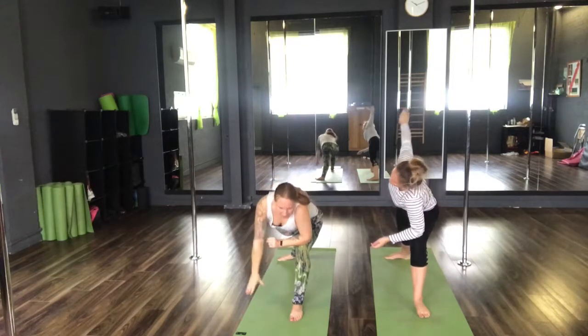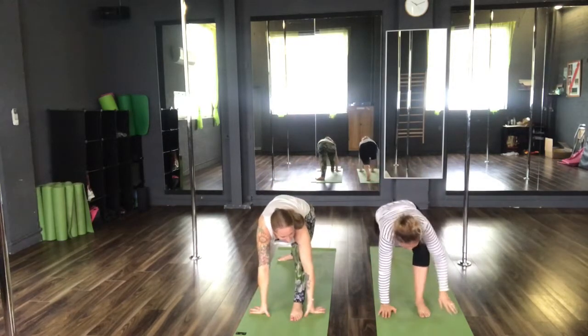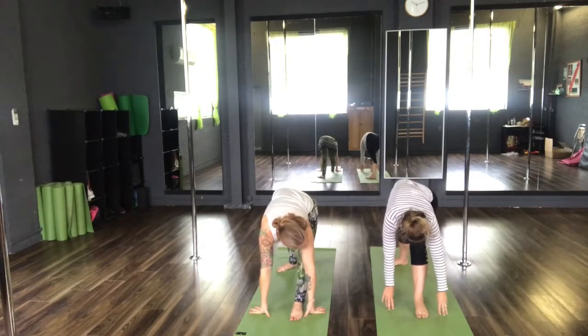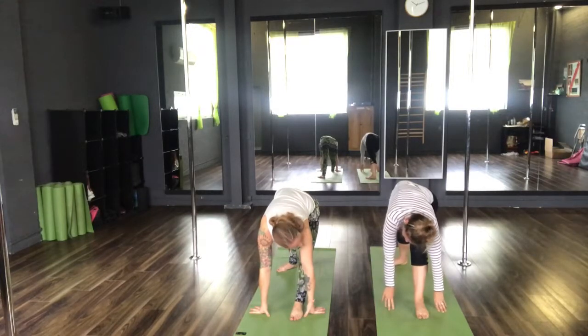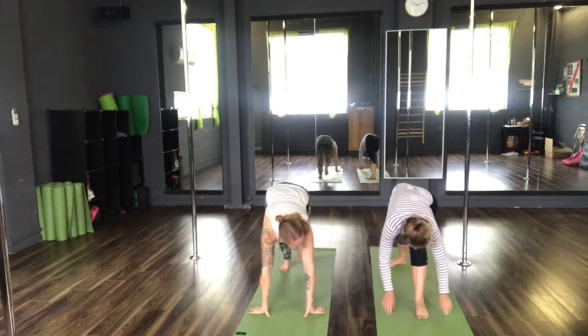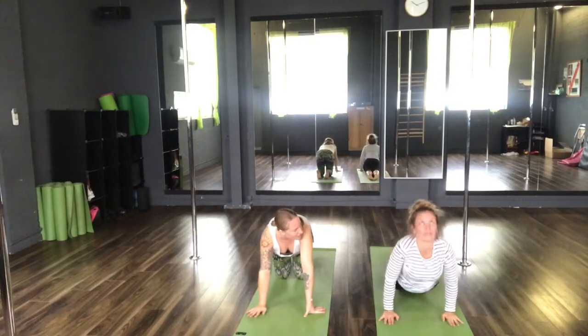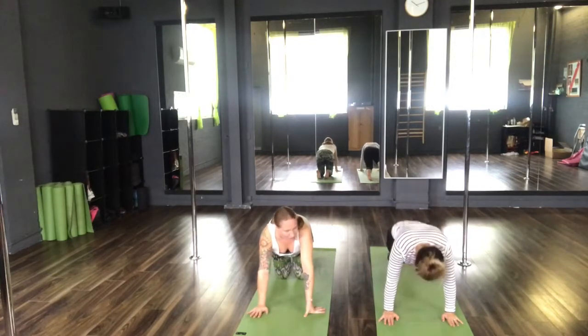Inhale, placing the left elbow to the left knee. Sweep the right arm high into your side angle pose. Inhale, place both hands on the floor. Straighten the front leg. Step the back foot in slightly. Take a forward fold over that front leg. Step back to your plank. Exhale, Chaturanga Dandasana. Inhale, upward facing dog. Exhale, downward facing dog.